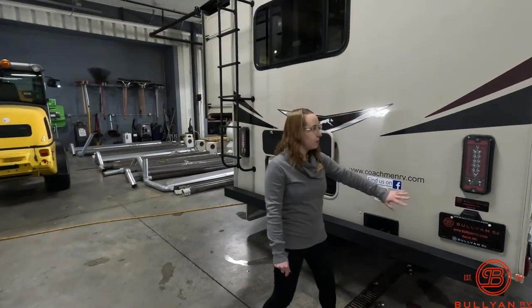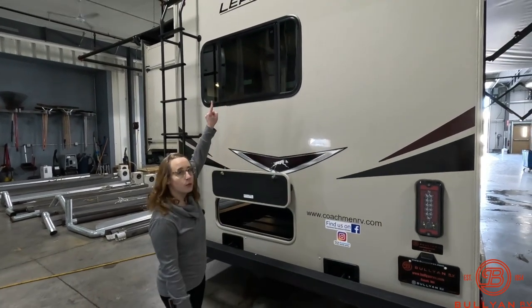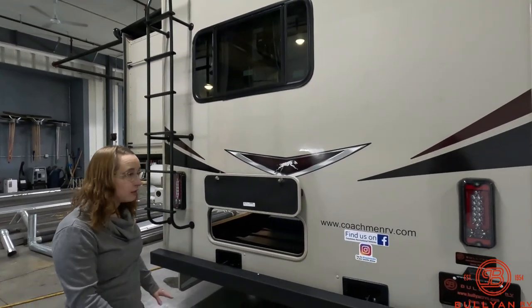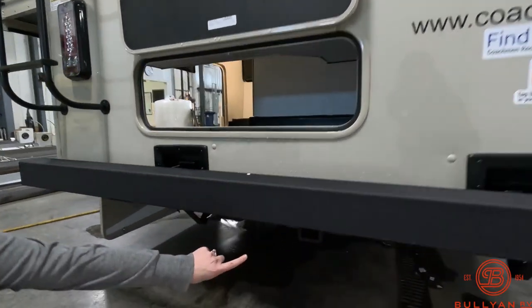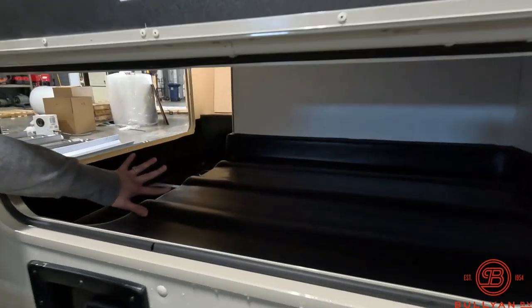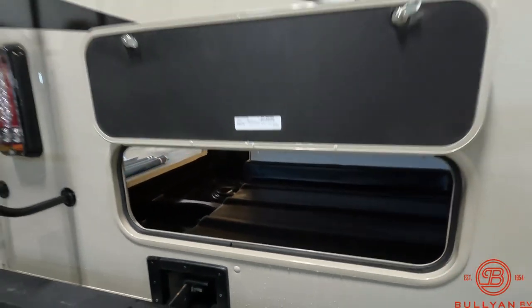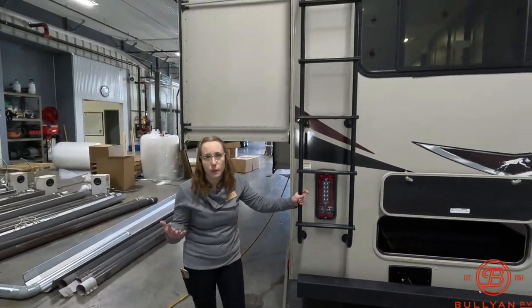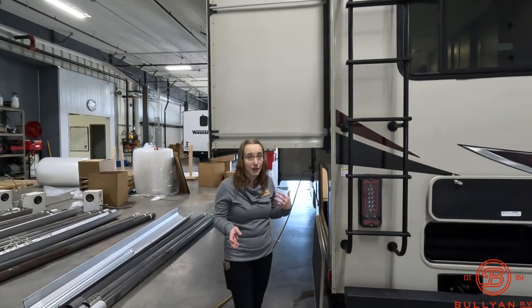On the back, you do have great reverse lights, which will help when you use your backup camera so you'll really have a good view of what you're not going to back up into. Down here you do have a hitch receiver, access into the back part of the storage, and a ladder that goes all the way up to the roof so you're able to access that and clear off debris — or in our case this time of year, snow.